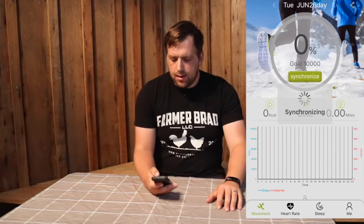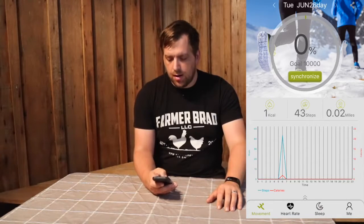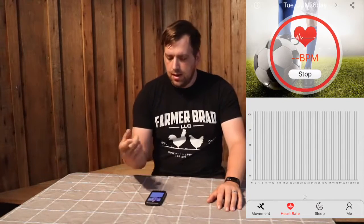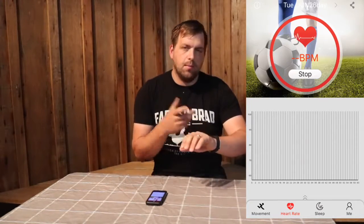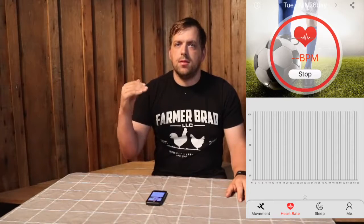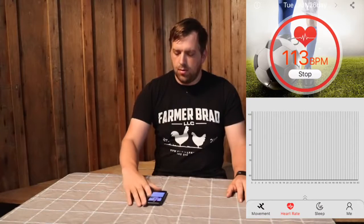You can get your movements, the number of steps, and then there's heart rate. So let's say I'm working out and I want to see how my heart rate is for a workout session — in the app I can say start and it will be analyzing my heart rate as I'm doing that activity.